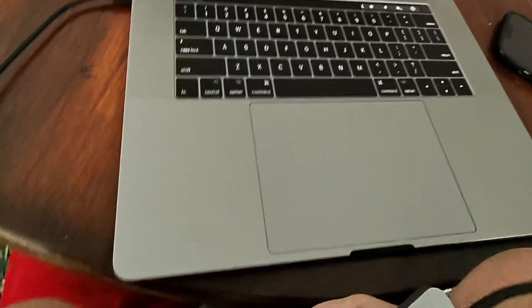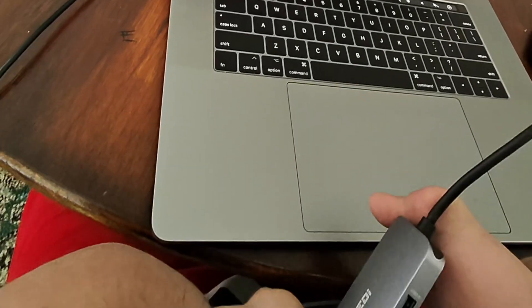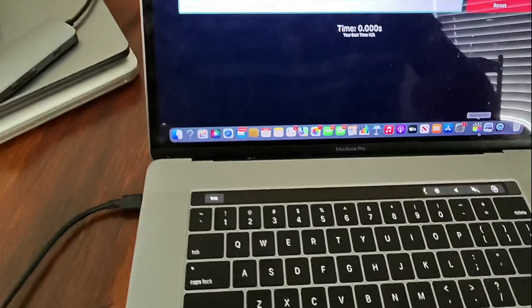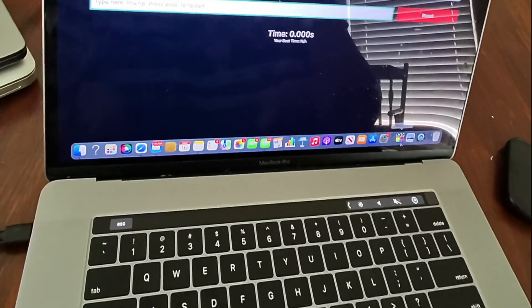It kind of requires you to use a dongle — whichever one you want — that adds back SD card slots, USB-A, and HDMI. One thing that Apple added to the 2016 MacBook Pro which I really like is the touch bar.